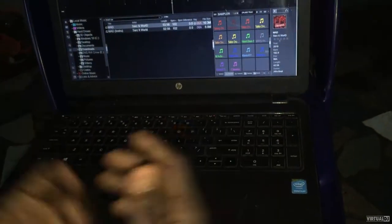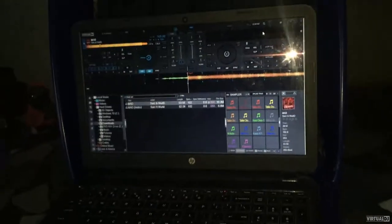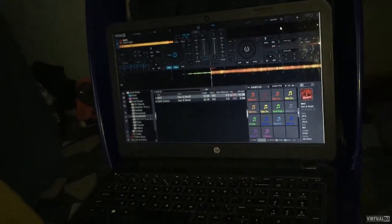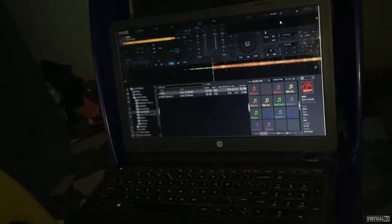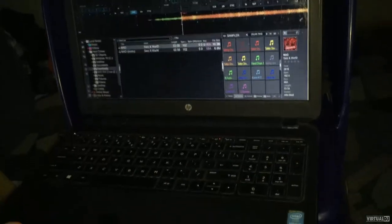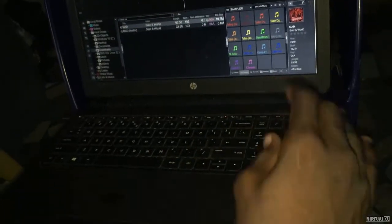This is DJ Mix Max in our tutorial — scratch and mix like a pro with your keyboard. I promise you guys I'm going to drop a video very soon for your drum beats. It took me a while to make that kind of video, so I've configured my keyboard for it.